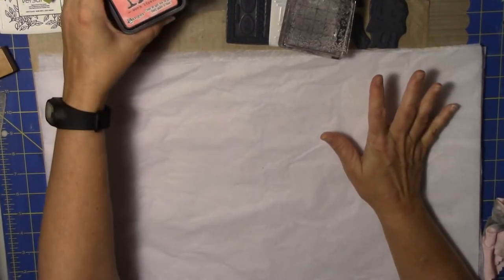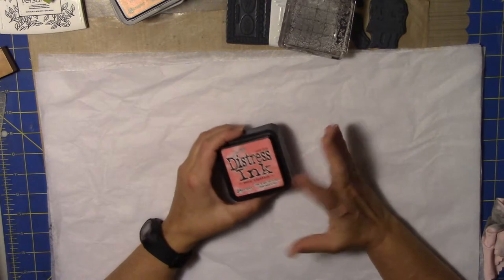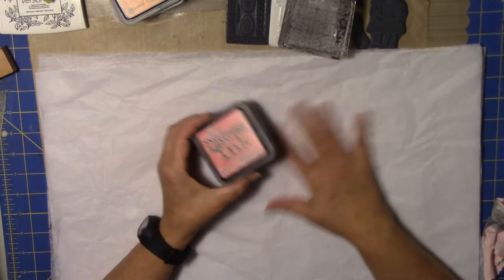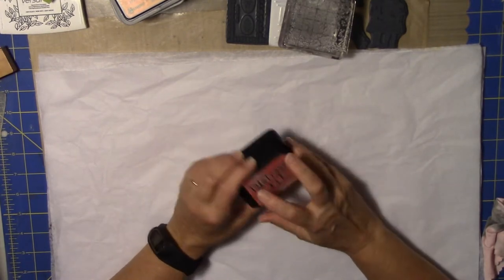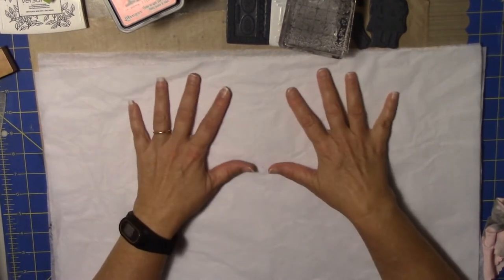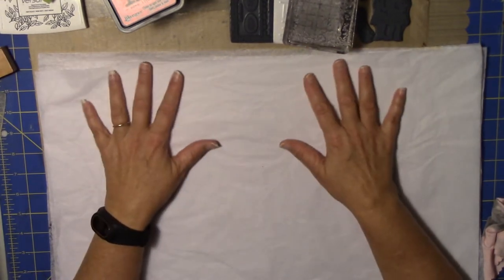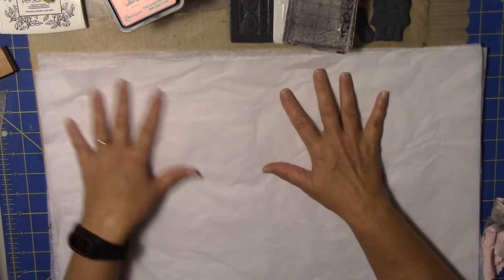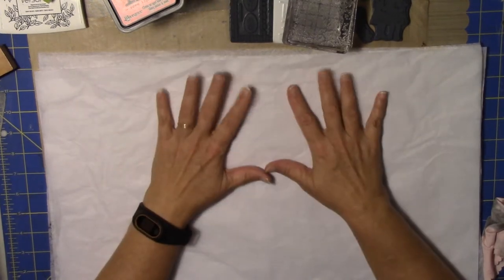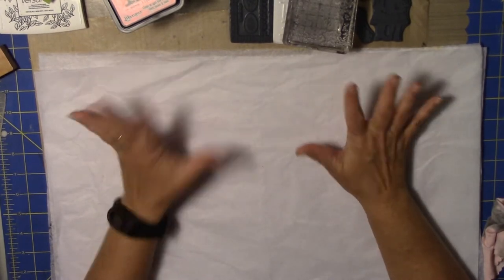You're going to need tissue paper and some distress ink — I think that works best. Any dye ink would probably be just fine, but for the technique at the end, distress ink is going to work the best. If you don't have distress ink or any ink and only have watercolor paint, this is really thin tissue paper so that might not work — you could do that on regular watercolor paper instead.